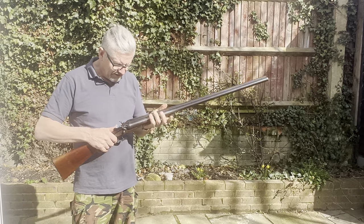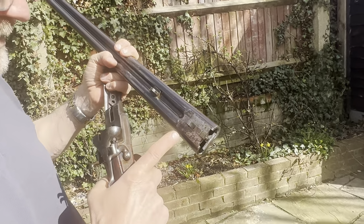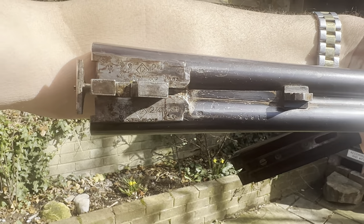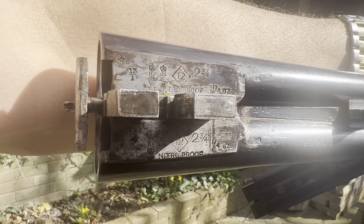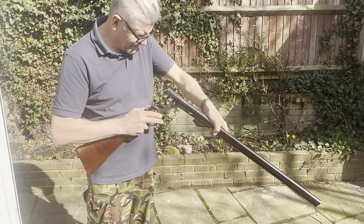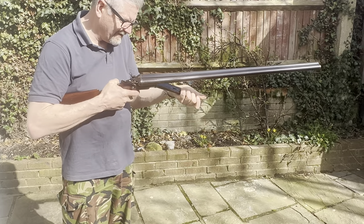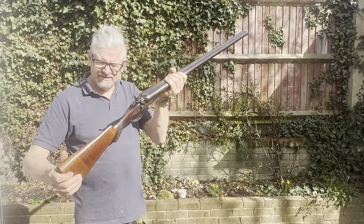The proof marks on the underneath: two and three quarter inch nitro proof, 12 bore, two and three quarter inch chamber, one and a quarter ounce shot load, rated for two and three quarter inch cartridges, 12 bore. It should just slide straight back together like this — there we go. Beautiful. Smooth as silk. 12 bore Midland.